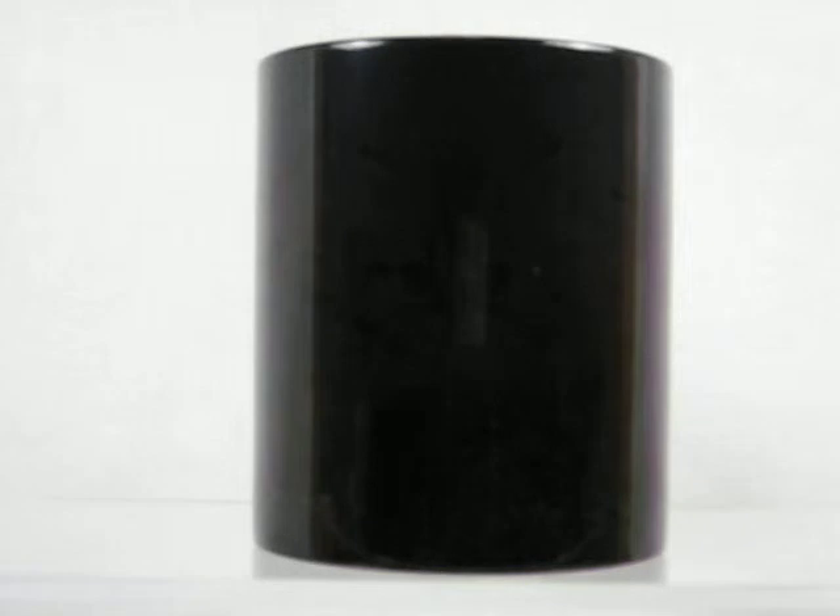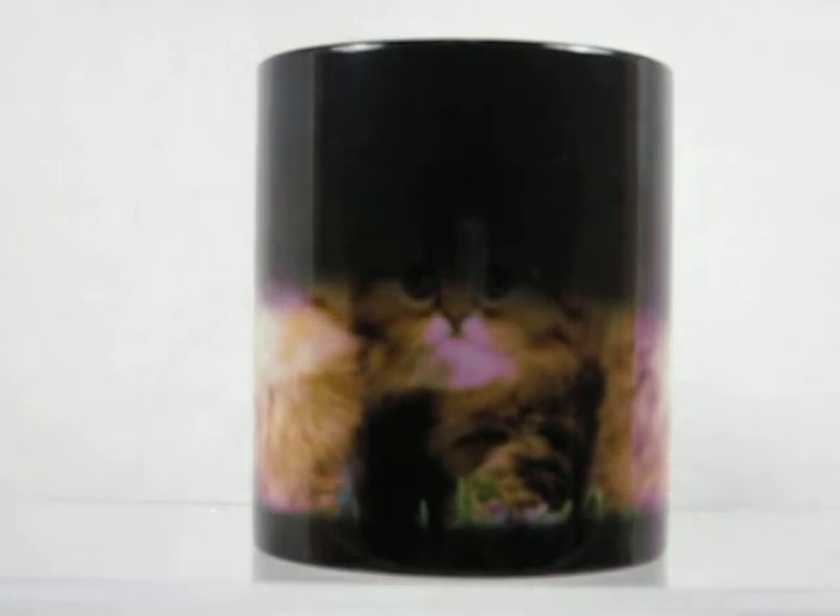Magic mugs appear dark in color when cool. But watch what happens once you pour in a warm drink — tea, coffee, or hot chocolate. Once the ceramic on that cup heats up, that dark coating magically disappears.